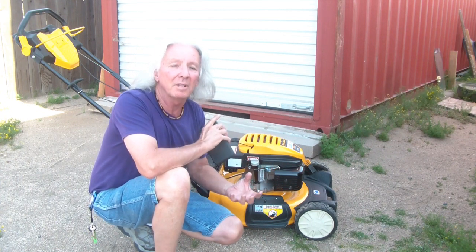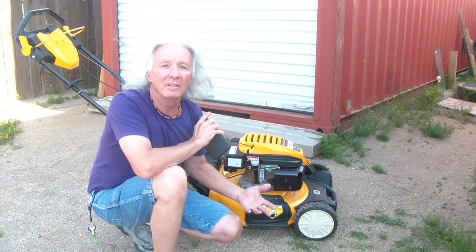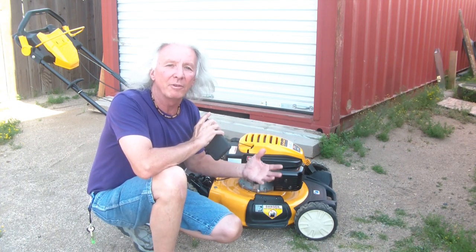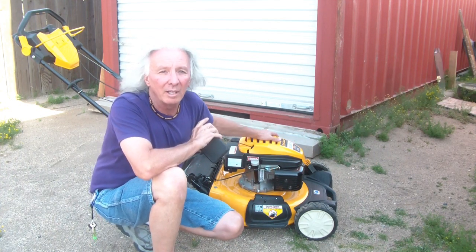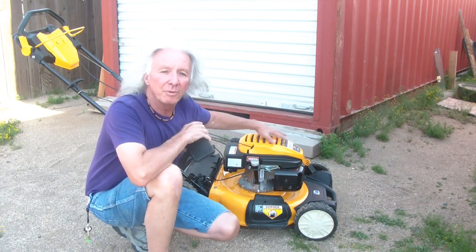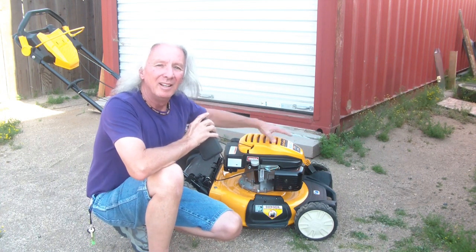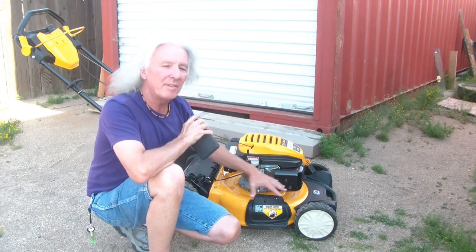Summer's here, days are longer — that means you're giving up some of your valuable time on a Saturday or Friday, whatever, to take care of the lawn. Make sure your tools are up to par and ready for the challenge. Don't let them break down in the middle of it. The sooner you get out there and get that lawnmower done, the sooner you can get back in, relax, and enjoy the family. Today we're going to go through this — it's a Cub Cadet SC 500 HW with a 159cc motor.